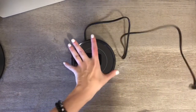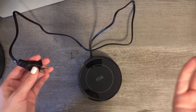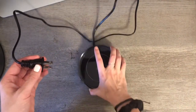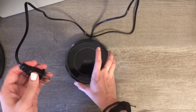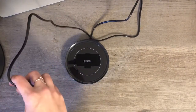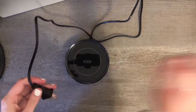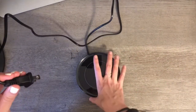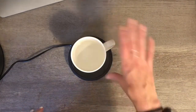First comment: the cord is kind of long, but unless you have an outlet right behind your desk, it's probably not going to reach down to the floor. I had to get an extension cord to plug it in on my desk. Just keep in mind the cord isn't super long, so you might need an extension cord.